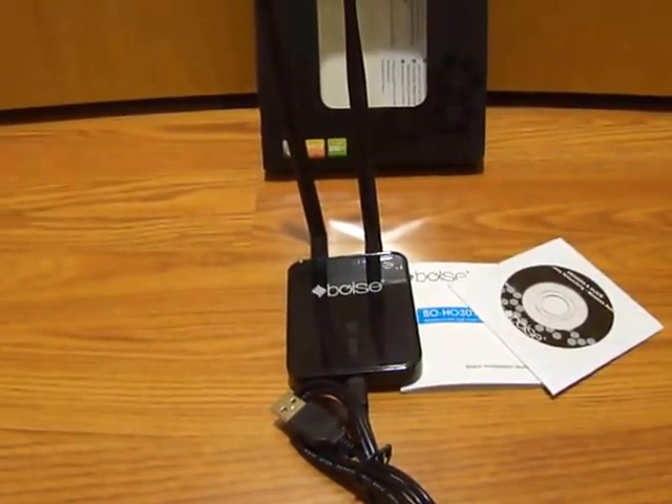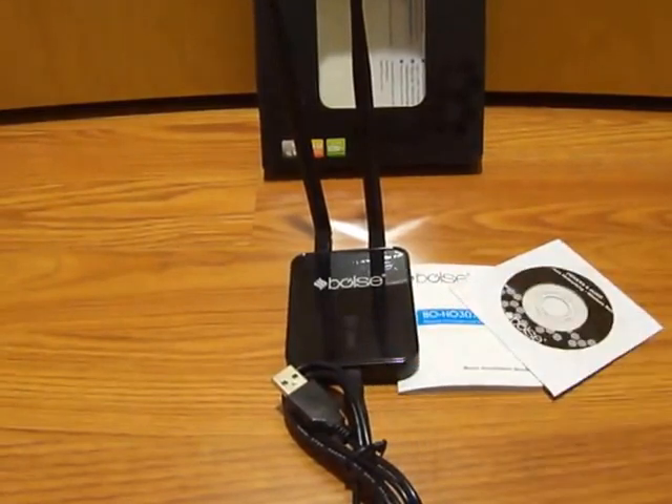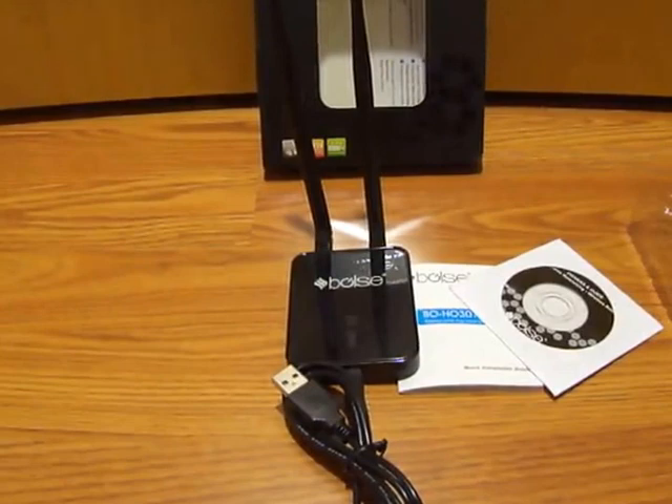Overall, the product works as expected. Connected to a USB 2.0 port — the device is a USB 2.0 adapter — and it works and functions as expected. I hope you enjoyed this video review. Thank you for watching.